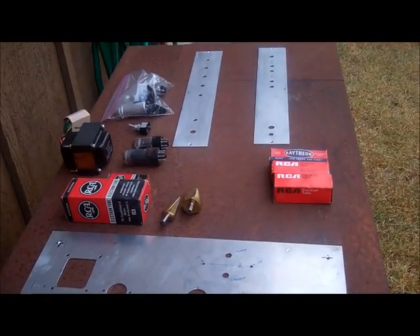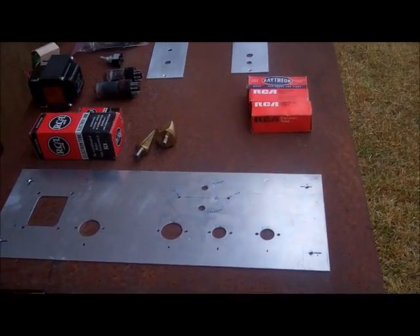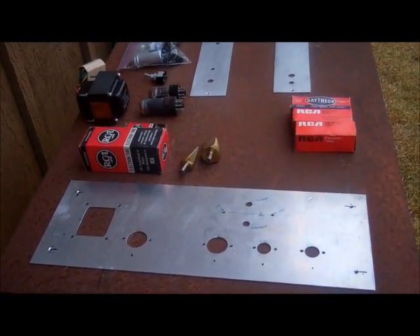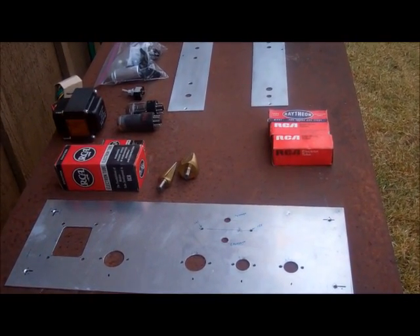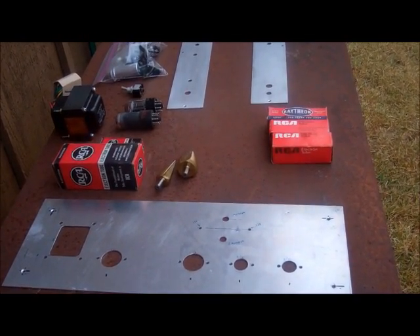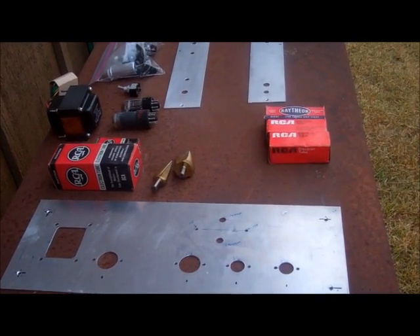To be honest I didn't know if this project was ever going to get done, until all the holes got drilled and now it looks like it might actually proceed. So I hope to shoot the next video of the amplifier further along in the construction process.